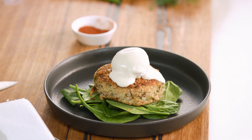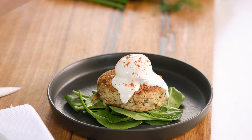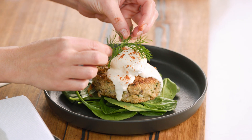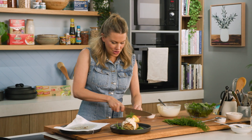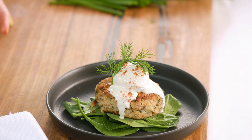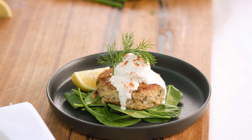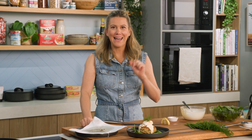Looks great. To finish it off, a little sprinkle of paprika over the top. And if you've got a little leftover dill, it can go on top. I also like to add a hint of extra lemon — just pop that on the side. And that right there is a beautiful breakfast, brunch, or even a lunch using some canned tuna and a hollandaise that really stands up to the original.